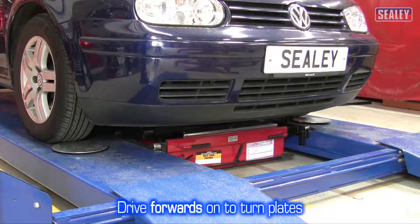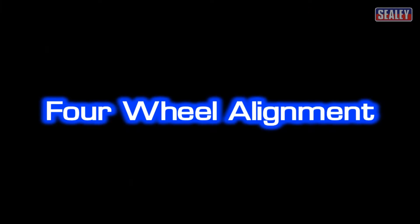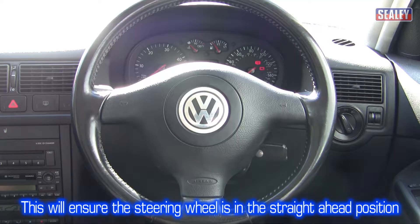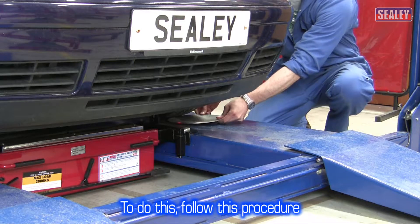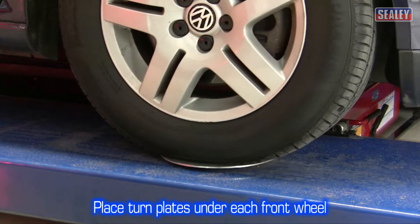Four wheel alignment. The vehicle must be driven forwards onto the turn plates. To successfully set up the tracking on the front wheels, it's necessary to check the front and rear wheels are in alignment. This will ensure the steering wheel is in the straight ahead position when driving in a straight line. Place the turn plates with the curved side facing down in front of each wheel and drive the vehicle onto them as shown.